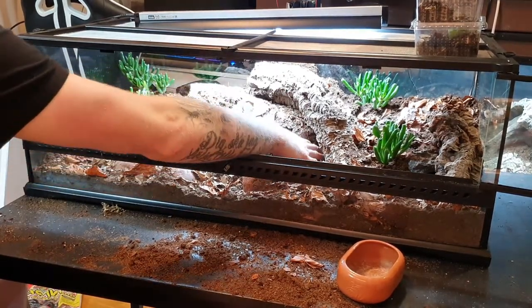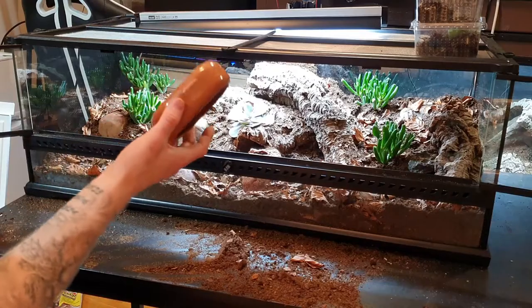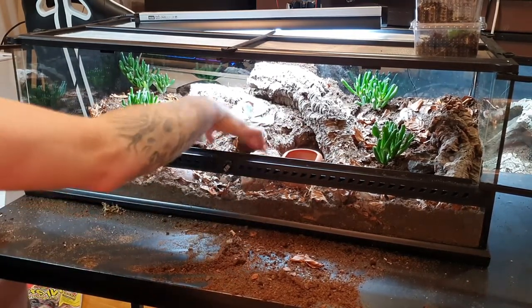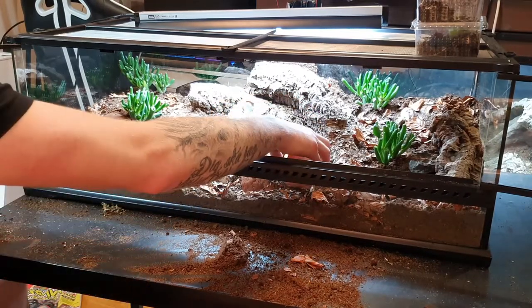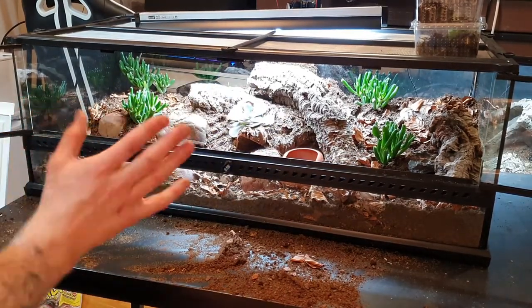You can hide under here, there's a little hide right here, a hide under this cork bark, and another hide up here. For the food dish, it doesn't look great but I'm going to place it next to an object so the leopard gecko can climb up onto something and eat from it, because the dish is a little too tall on its own. That's been working perfectly fine.